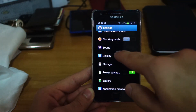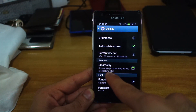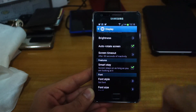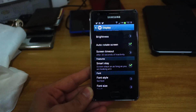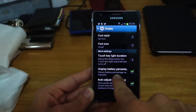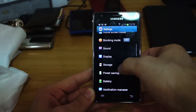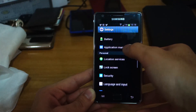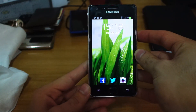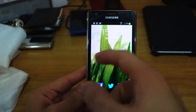There's Smart Stay now, so if you're not looking at the device the screen will automatically dim and turn off. That's also where you can display the battery percentage for the notification bar up here.